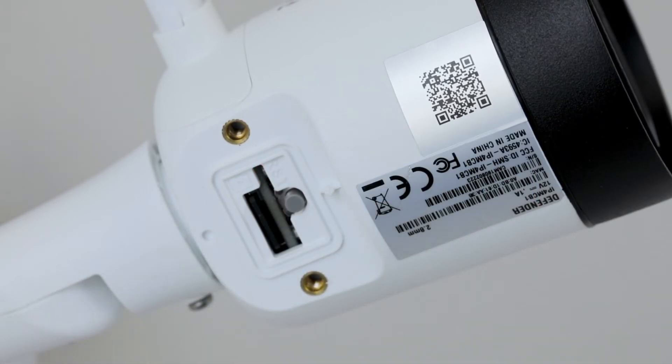Ensure that the LED light beside the reset button is flashing green before attempting to add your camera again.